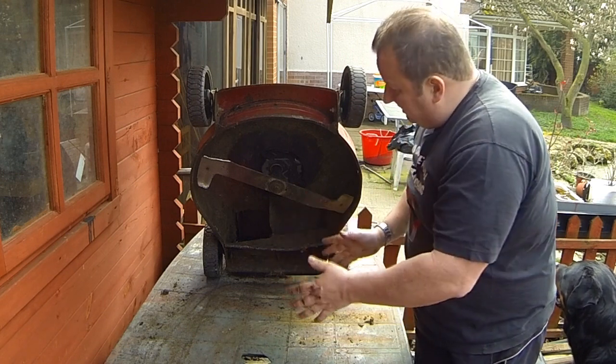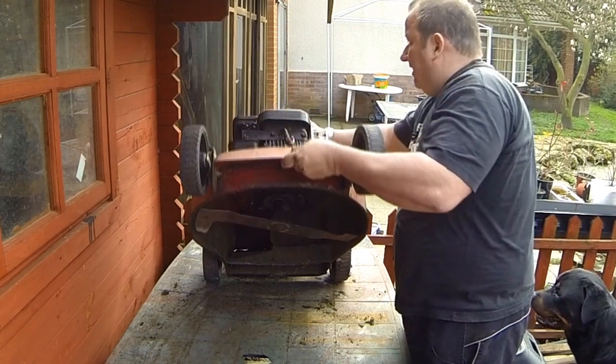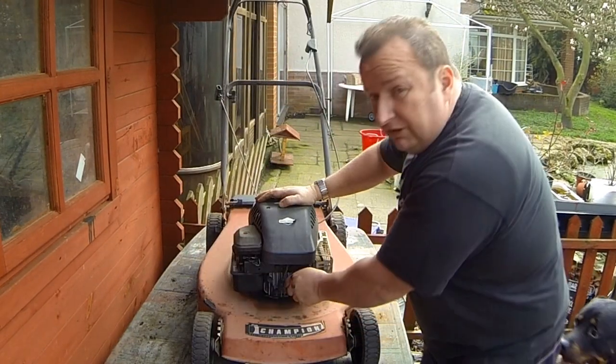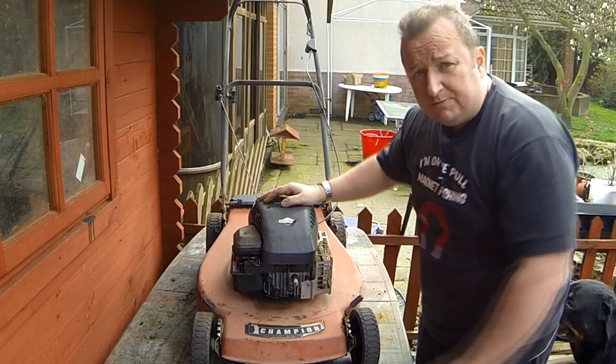Bring the lawnmower back down to its normal position. I suppose I could really treat it to a new spark plug — it's not had one in 15 years. Yeah, I'm going to put a new spark plug in.